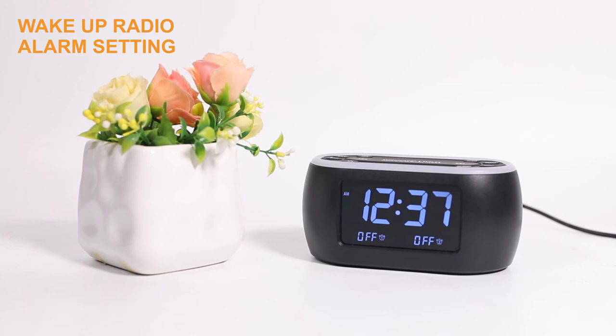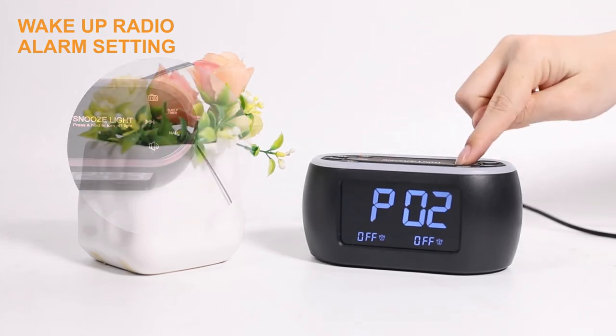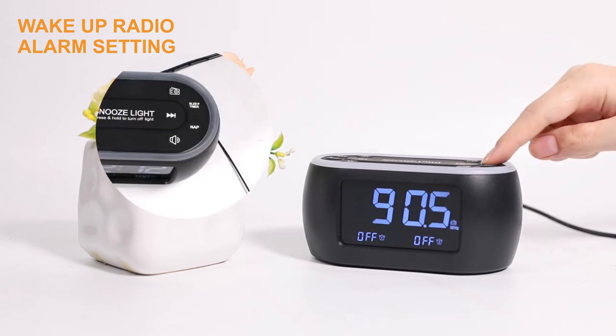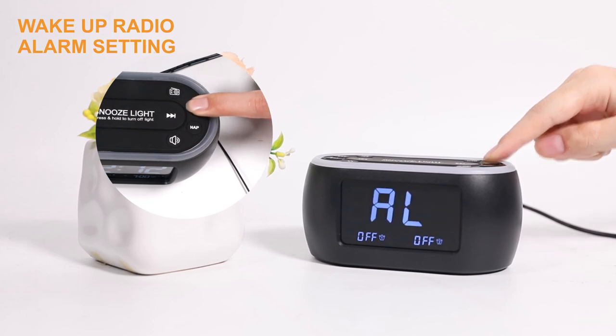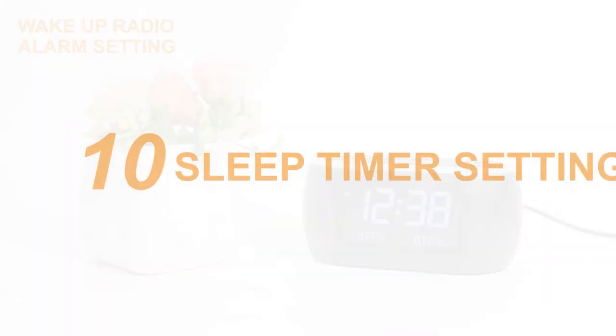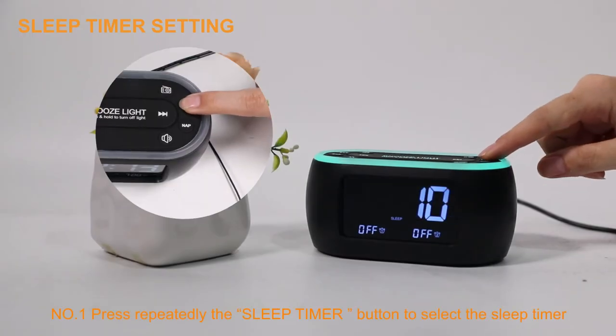When the radio is on, you can press the left or right arrow buttons to tune to the radio station you like. Then press and hold the sleep timer button until the icon AL appears on the display screen. The clock immediately saves this station as the wake-up radio alarm sound.